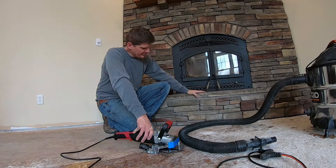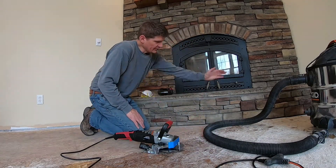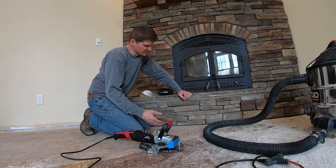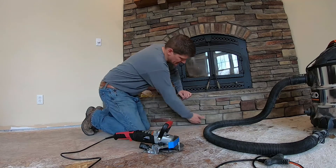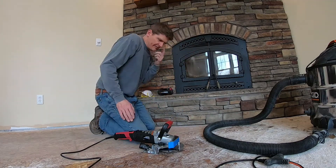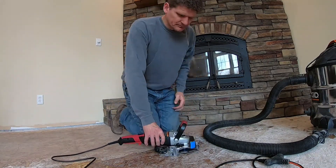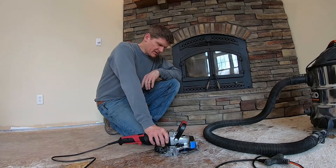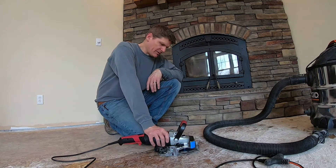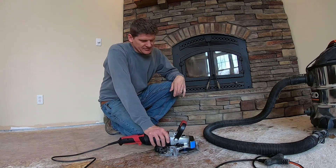So we've got a hearth here with stone on it and obviously it's got a real irregular edge to the front, so the only way I think to have this actually look good is to be able to tuck the hardwood underneath the stone hearth. I wasn't sure how to cut it, so I found this Roberts long neck plus six inch jam saw that I picked up — it's actually made for cutting door jambs, works really good for that, and I've used it a bit.